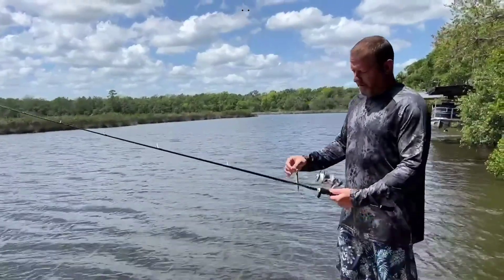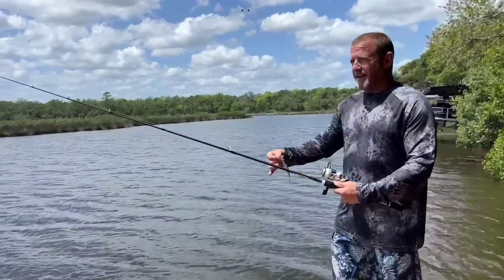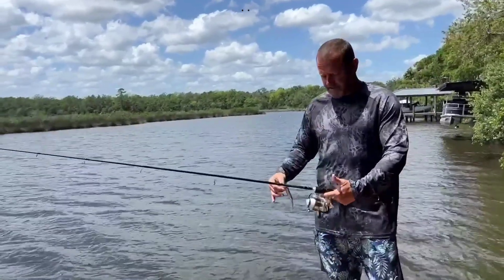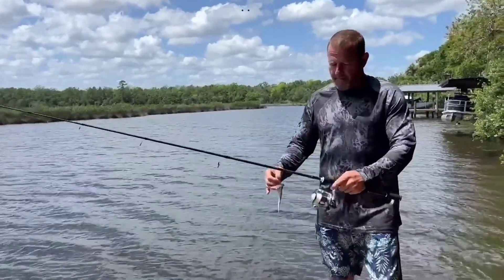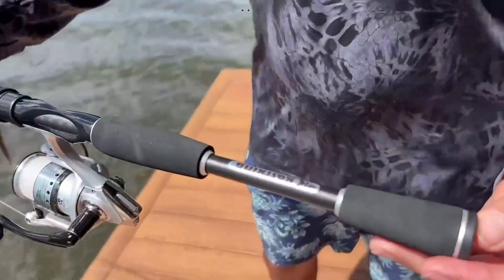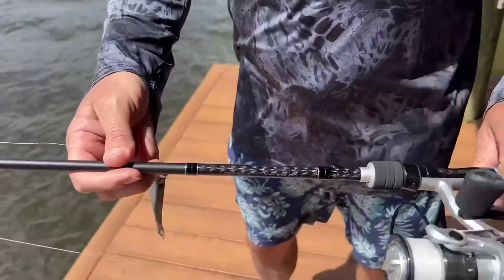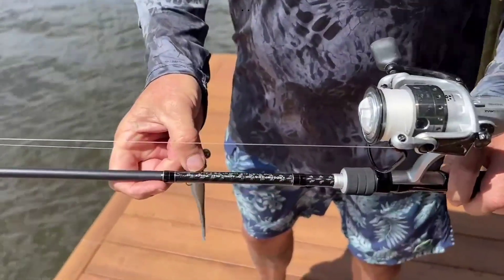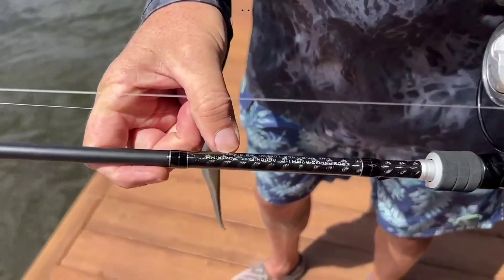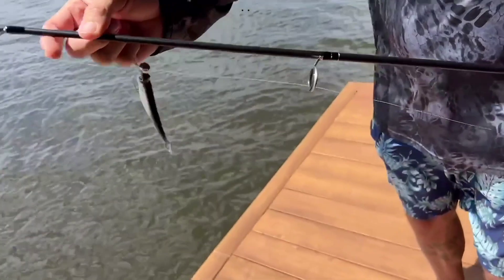I have a setup here with the spinning reel and a little jig on it. I believe I've got like 14 pound test on this thing. I'm happy with it. Let's take an up-close look - it has the dimensions on the side. It's got Fuji eyelets.